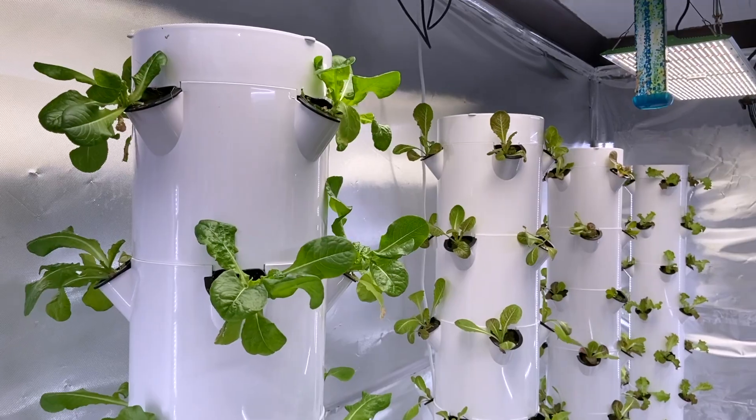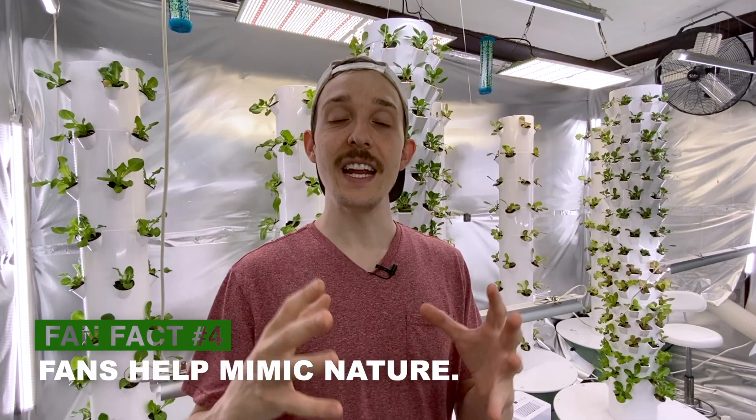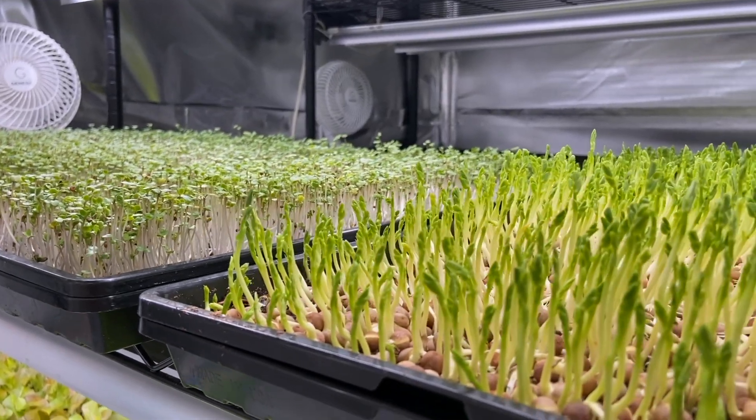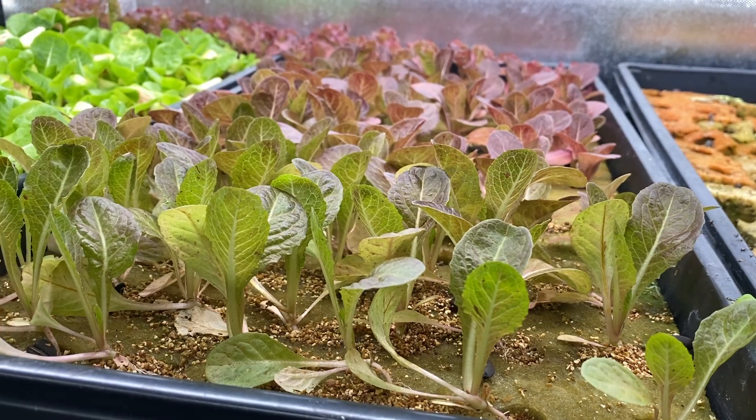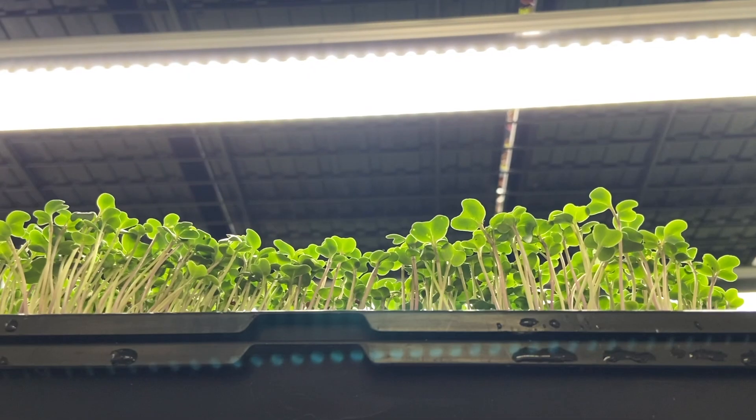The last benefit I want to tell you about before getting into the fans I use in this grow space is a unique one that you typically wouldn't think about — having fans can mimic the wind in nature, encouraging plants to grow stronger roots and stems, which leads to more vigorous growth and therefore ultimately higher yields. Overall, when you're using fans to control temperature, humidity, and airflow, it's going to come full circle and help the plants grow better, making better use of their water, nutrients, and light.